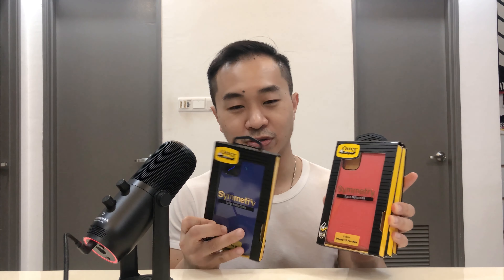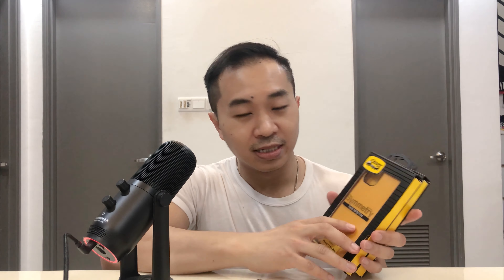Mind you, these are not original OtterBox phone cases — they are somewhat cloned or duplicated copies that I found online at a very affordable price. These are OtterBox Symmetry style cases. I actually have many colors: blue, orange, yellow banana, and white. There are two more colors I don't have — black and pink.